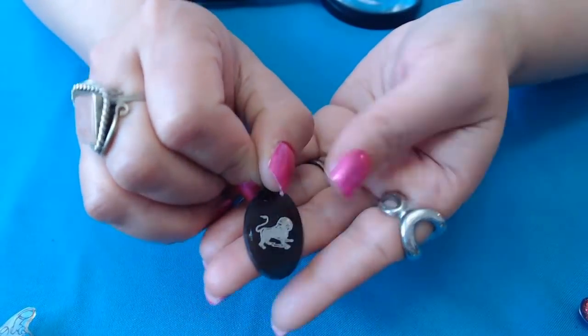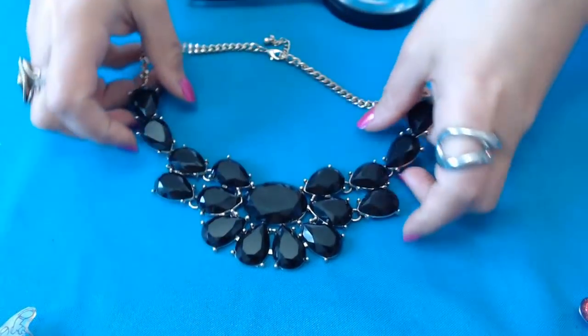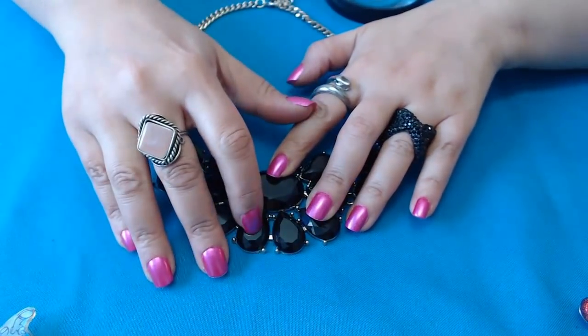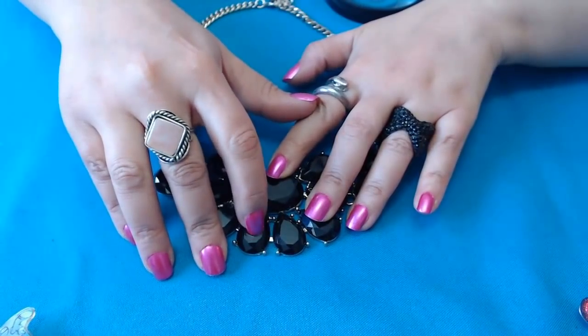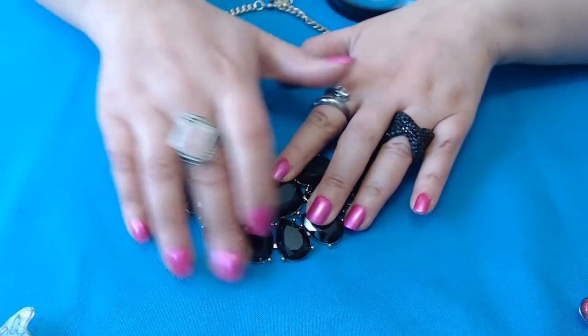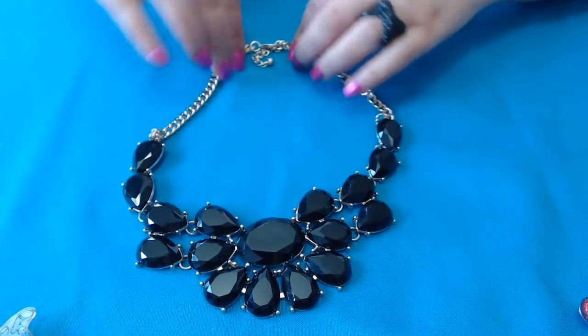We have the Leo one here, but it has a lot of chips. And another fabulous piece here with black stones — very pretty. What is this over here? Something sticky — needs some cleaning. But this is a nice one. Gold and black really look pretty together. There are no tags here, but this is nice.